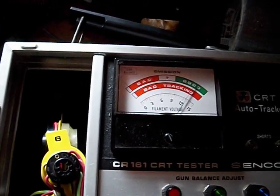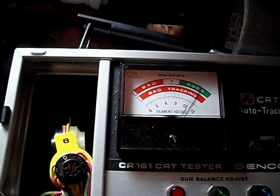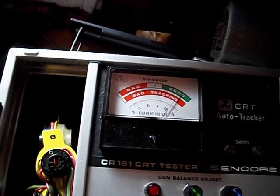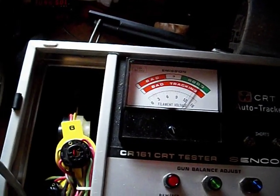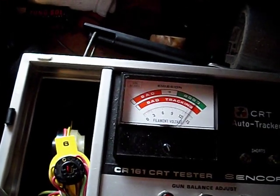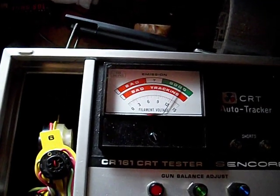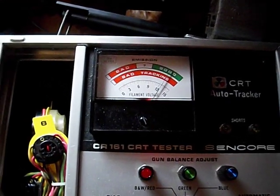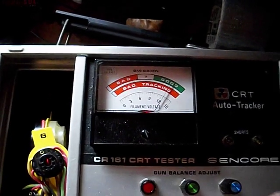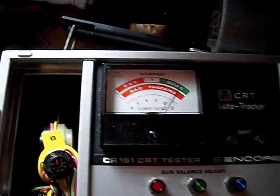And the blue gun. The CRT is actually testing pretty good now — this is after several days of it not being in use. Will this hold? I don't know. I have a buddy of mine who needs one of these CRTs, so I'm going to get this to him as soon as I can, next time I have to be in his neck of the woods. It's nice to know that the rejuvenator function on this works.